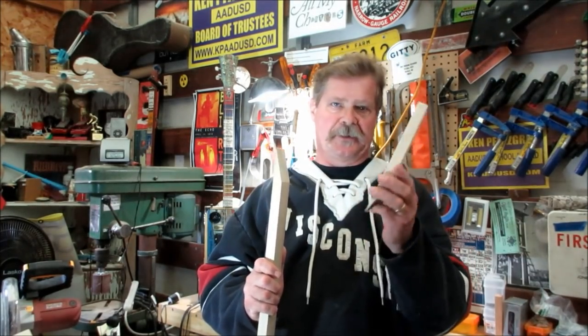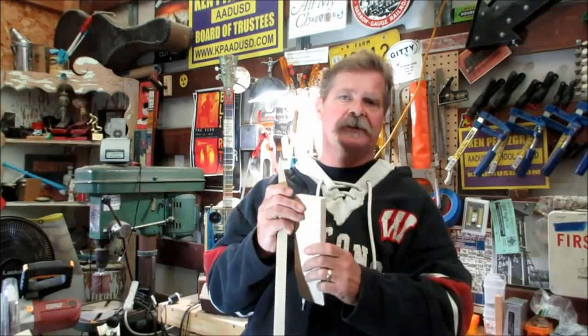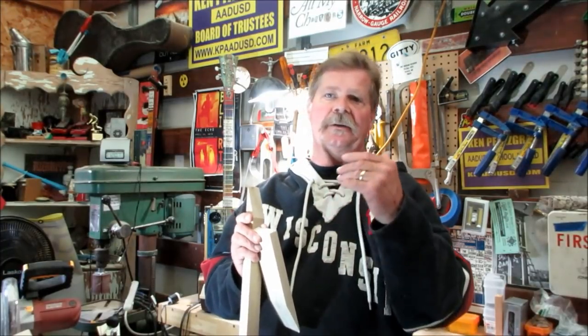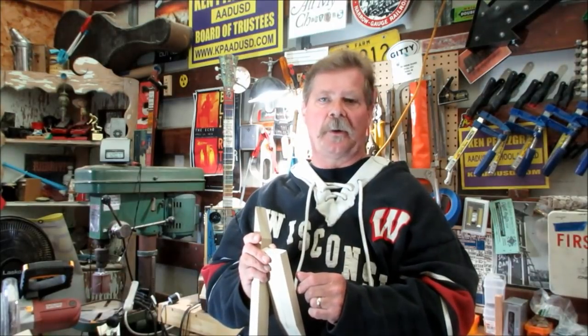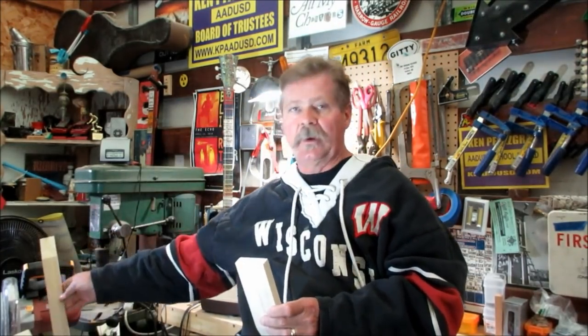I'm cranking out guitar after guitar around the holiday season, so it's important I can do quite a few. I like to cut these scarf joints quickly. When you cut them by hand it takes a lot of sanding, so I like an automated process now. Scarf joints, next to fretting, are probably the scariest thing for a beginning cigar box guitar builder. If you're going to build them one after another, you've got to automate that process so your cuts are more precise.